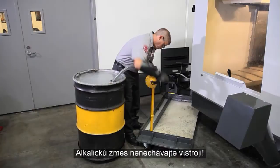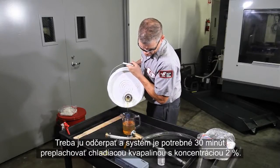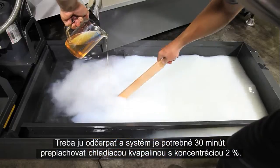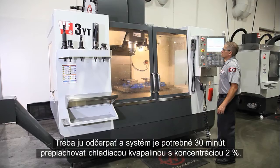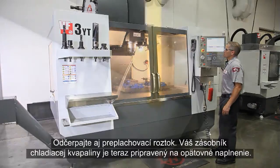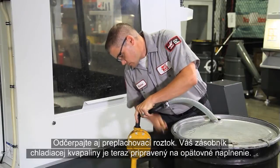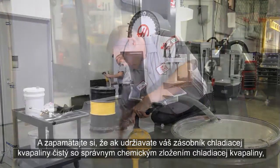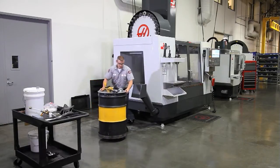Don't leave the alkaline mixture in the machine — you need to pump it out and rinse the system with a two percent coolant solution for 30 minutes. Pump out the rinse solution. Your coolant tank and plumbing are now ready to be recharged. And remember: if you keep your coolant tank clean and your coolant's chemistry correct, none of this extra work should ever be necessary.